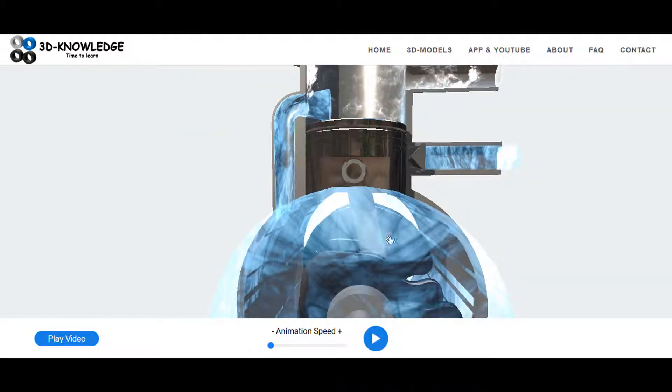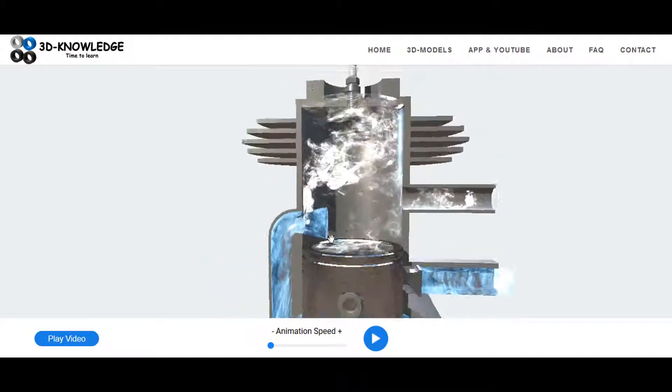So the piston is coming down, it's compressing the air in this space, forcing it out into the combustion space. As the air comes in, it's replacing the exhaust gas.